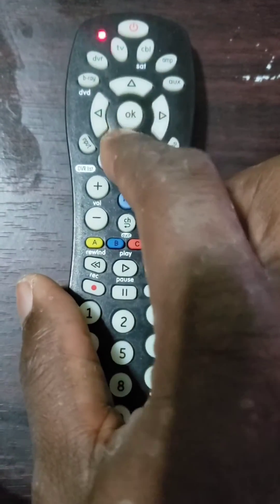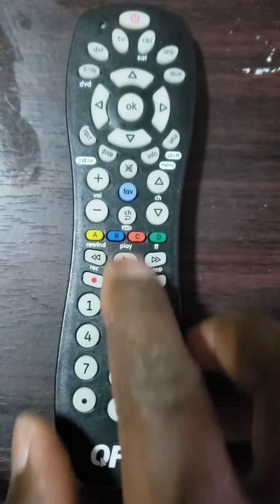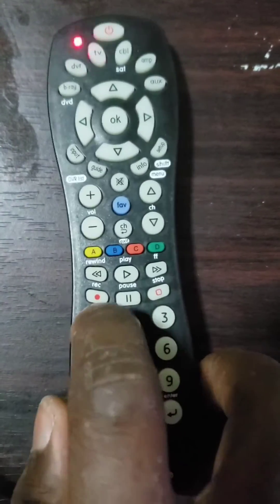If the buttons do not work, try different codes for your device's brand, since most brands have more than one code in the code list, or try to program it using the auto-search code method.